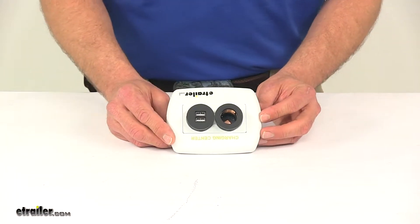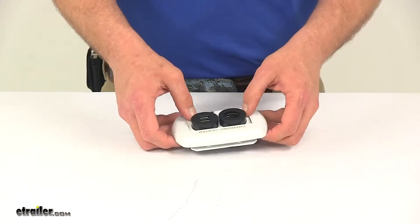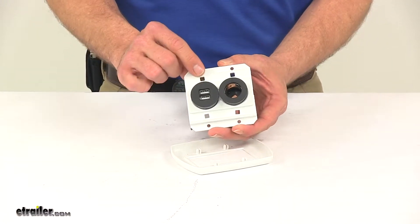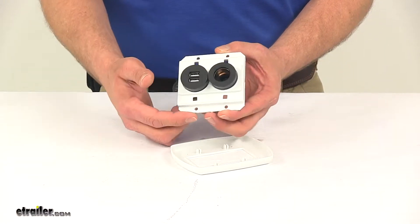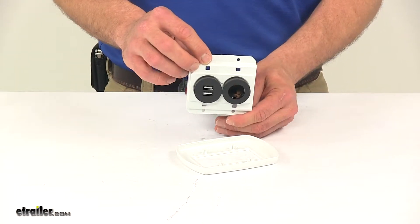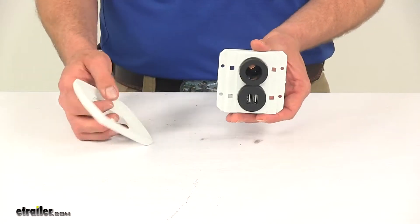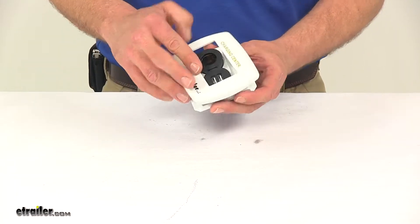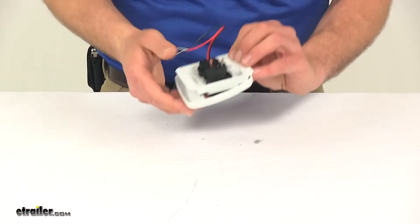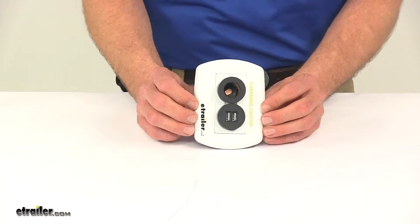We have a pretty simple, straightforward installation. You pop this cover off. Here you can see on the back the four holes — one, two, three and four — that you'll use to actually mount this in place. It can be mounted horizontally or vertically, whatever you prefer. And then once you have it secure, the cover goes over to keep everything really nice and neat looking.